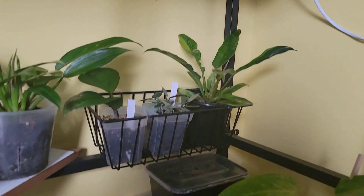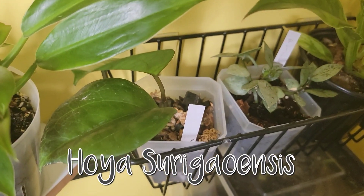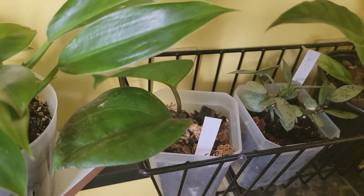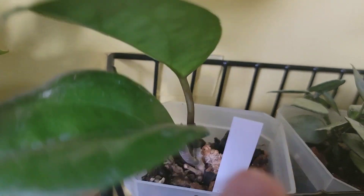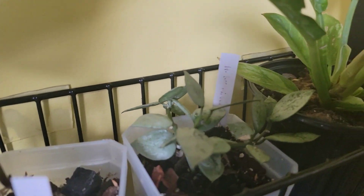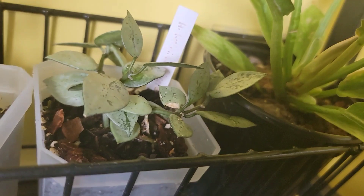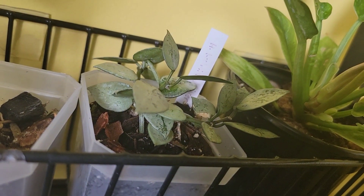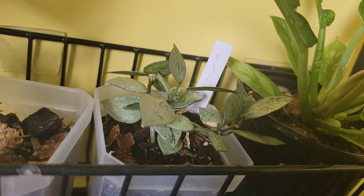On this shelf is my Hoya surigaonensis — I won't pick it up. I've knocked down a couple of newer leaves on this one, so when I grew this new leaf right here I was so proud because I didn't break it. This one was also part of that bundle from that Facebook seller — I think it was a hundred dollars for seven or eight plants, so it was a steal: about seven or eight dollars each hoya.